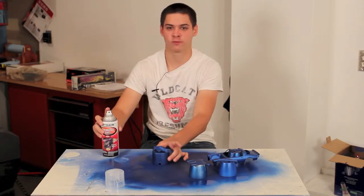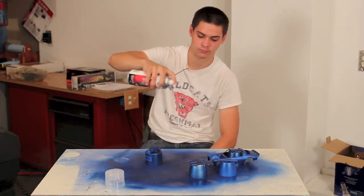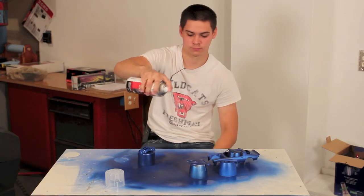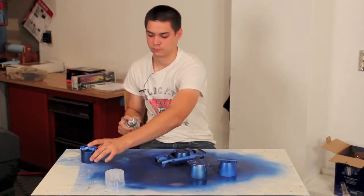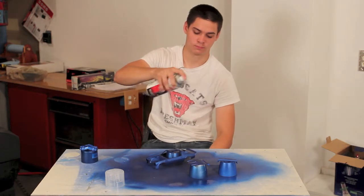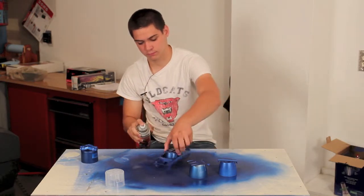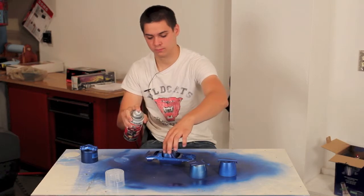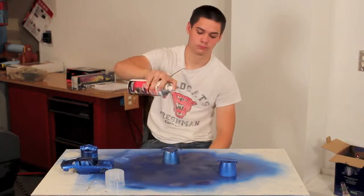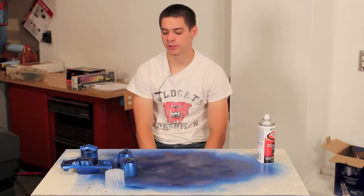We're going to follow the same process as before. I'm going to let that dry for another 10 minutes and then we're going to put another coat on.